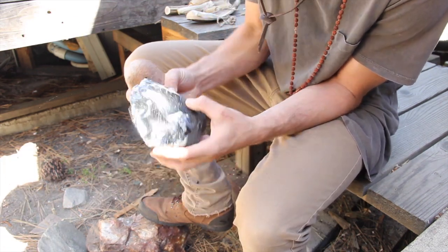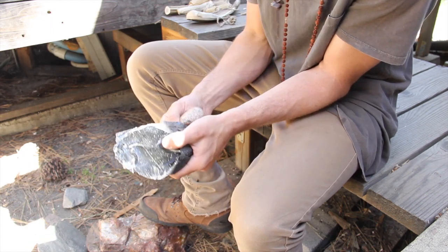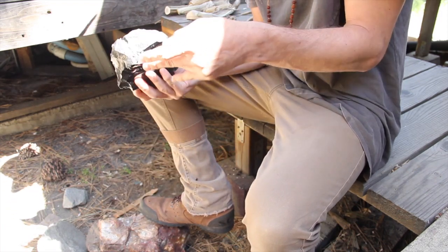Notice that I'm hitting the platforms close to the bottom face, well below the center line, and I'm reducing the stone with consistent and predictable flake scars. I'm also using a stone as my hammer, which works fantastic in the reduction process.